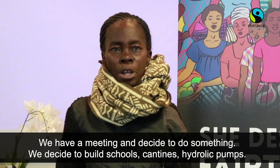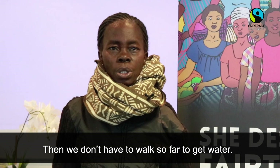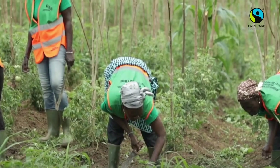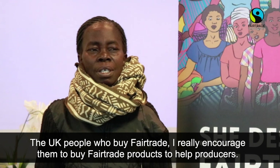Now we have decided to build schools, canteens, and hydraulic pumps so we don't have to go far to find water. There are also students from the village belonging to the ECOQIP CAPEDIC cooperative. I encourage the people in the United Kingdom who buy Fair Trade products a lot — it helps the producers greatly.